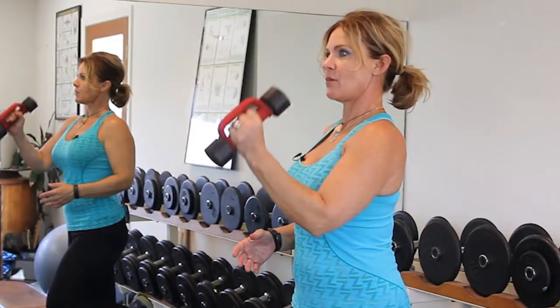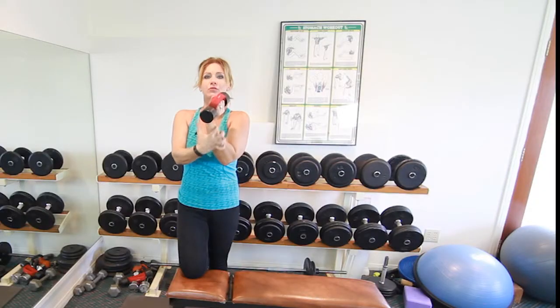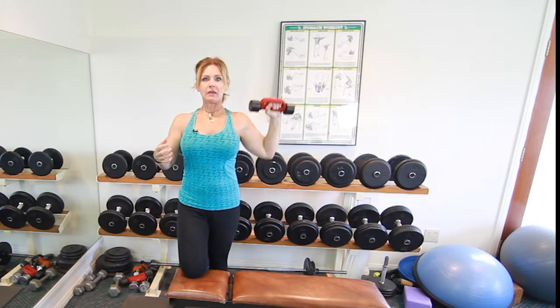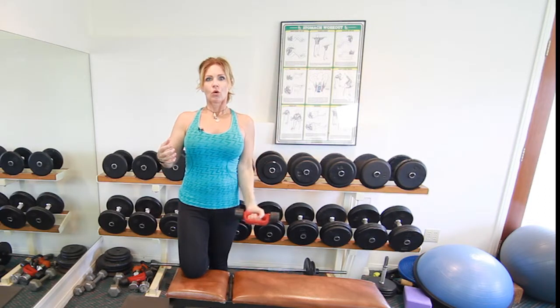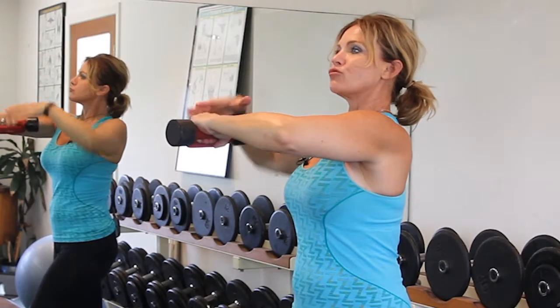I'm going to show you what that looks like in just a minute. Otherwise, whenever you're working with weights, what you don't want to do is hyperextend your wrist during an exercise that isn't intended for that. So if you're doing any type of press, curl, or chest press, you always want to make sure that your wrist stays neutral.